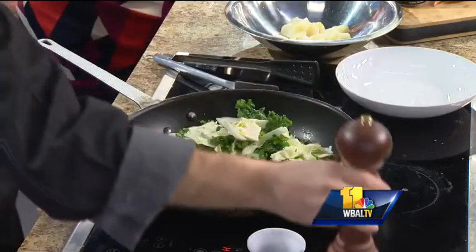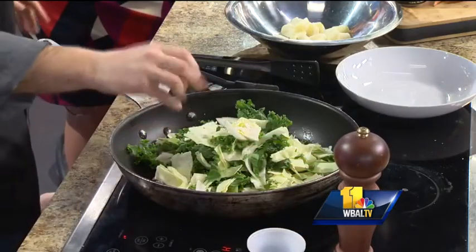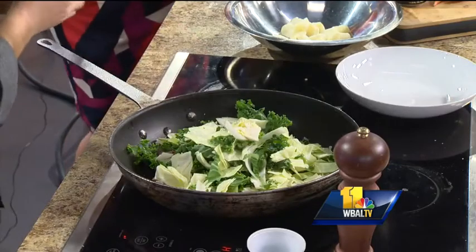A little Guinness, a little Jameson — how do you feel about the Guinness and the Jameson? Are you in? I think it's fine. I take mine with a Chardonnay, but that's okay.